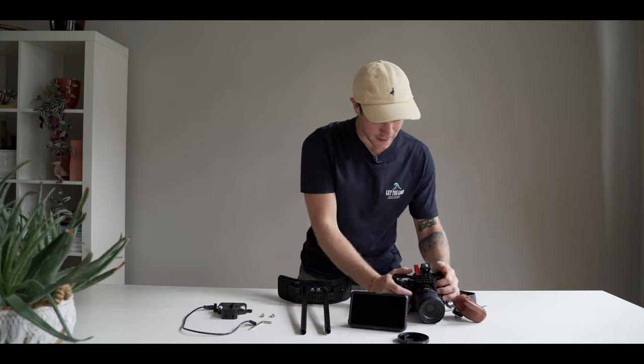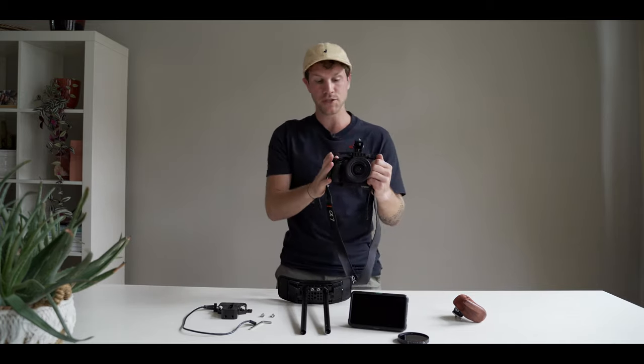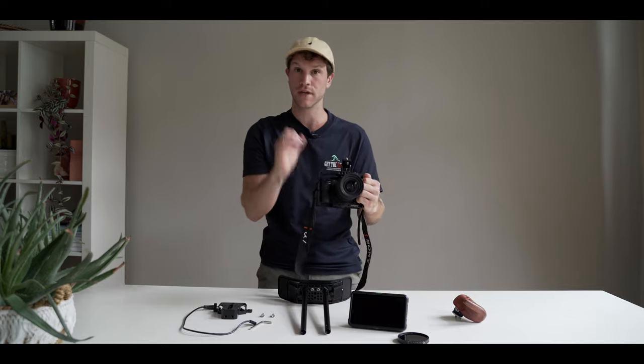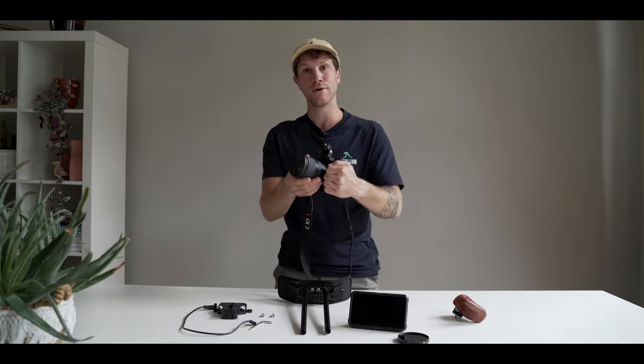The first thing for my setup is this cage. I put my Sony a7 III in the cage — it's very strong and then you can start to build your setup around your cage. I already have my camera in the cage.